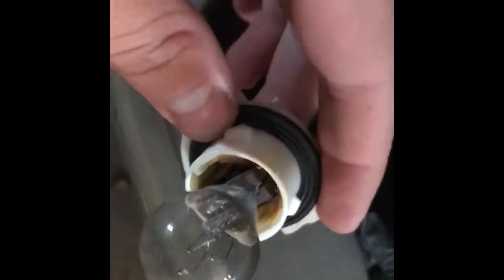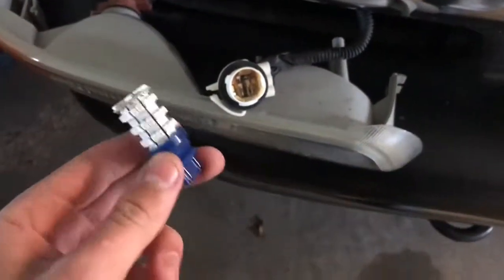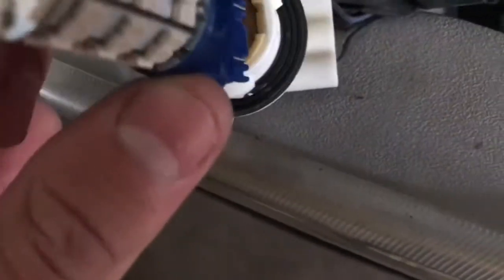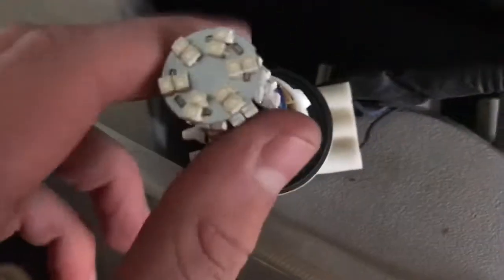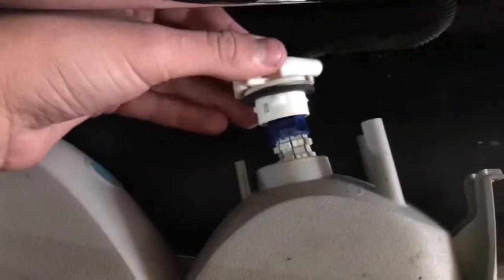All you have to do to get the old lights out is just pull really hard on them. Here is the new light — go right in here and just push it in. You'll hear a little click and you'll know it's in.